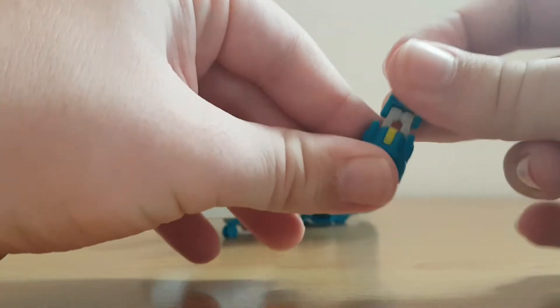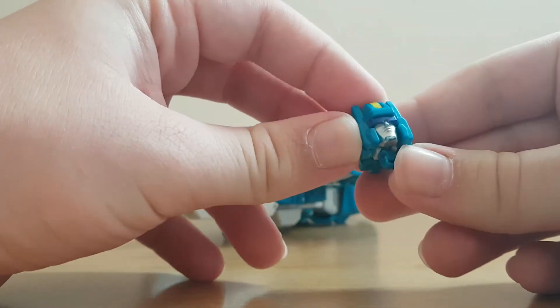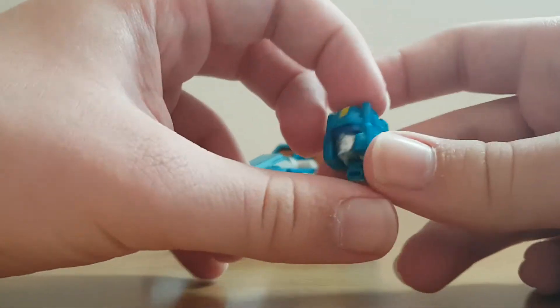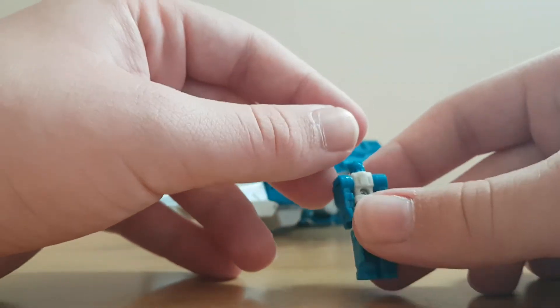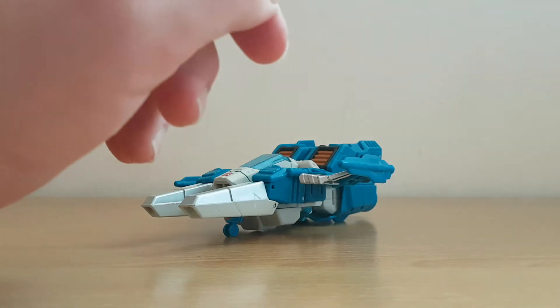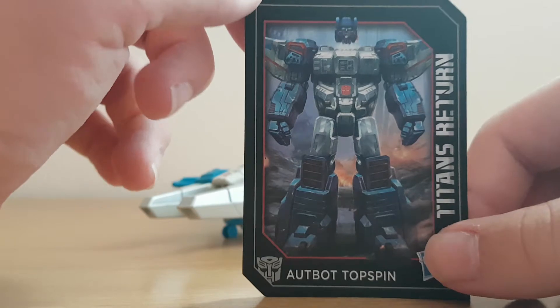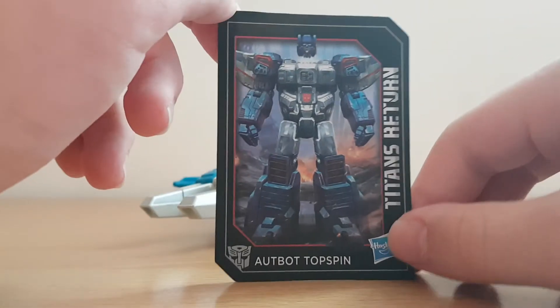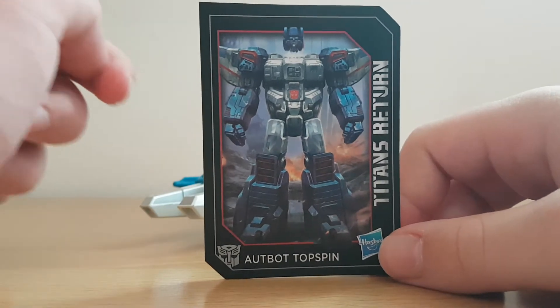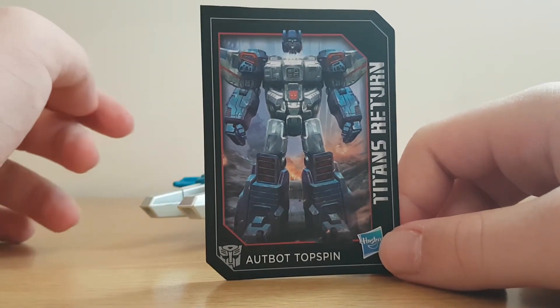This guy is actually a headmaster — you just fold the legs like the original headmasters so he can form a head, and he can actually attach onto any Titans Return figure. So if you want to give any figure Topspin's head, be my guest. We also have a card. Here we have the card for Autobot Topspin. Hasbro — your quality control is questionable yet laughable.